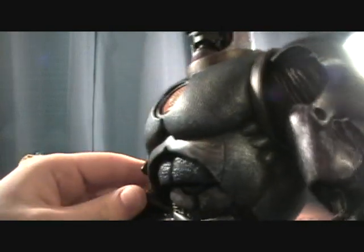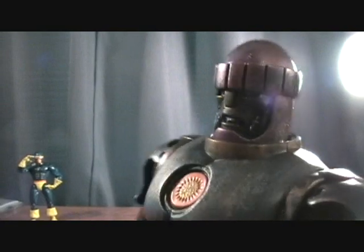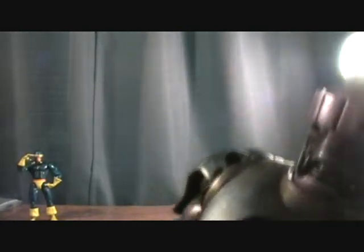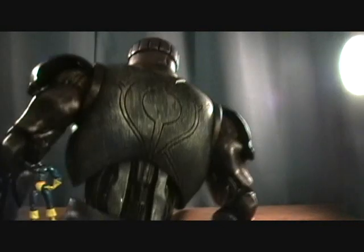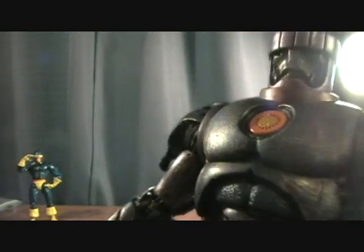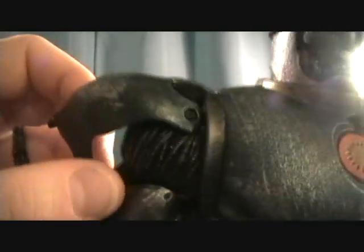I'm sure most of you guys have already seen this because this is definitely the best Build-A-Figure as far as I'm concerned, and definitely my favorite toy that I own to date. Just all the great little paint detailing and everything — just to give you an overview up close. Very cool. I'm a little excited about this guy. He's a little overwhelming — a lot more than I expected.